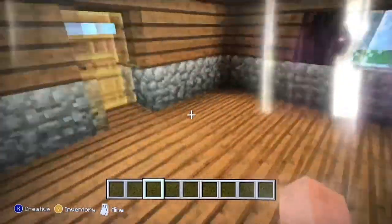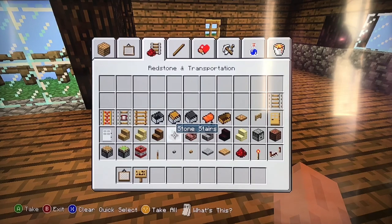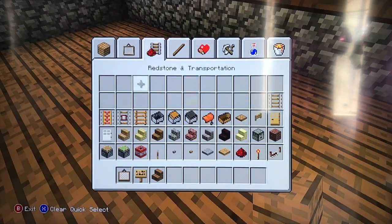Next I will make my living room. For the living room I will use a painting, a sign, spruce wood stairs, and don't forget the bookshelves.